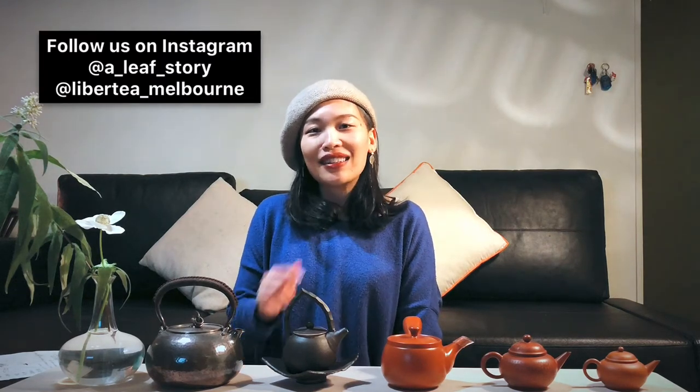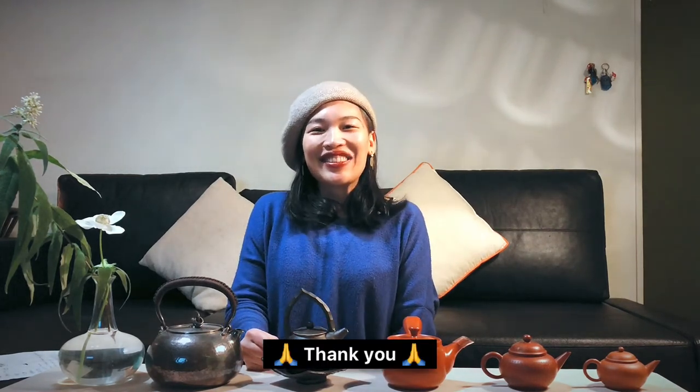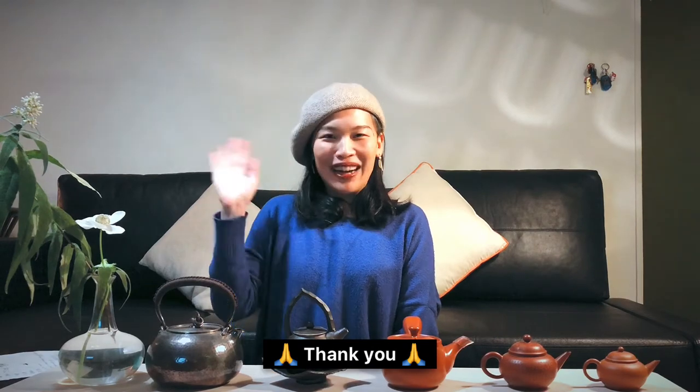That's everything I'd like to share with you tonight. I hope you've enjoyed this video. Please subscribe to my channel, share it, and leave a comment below — your comments and feedback are a big motivation for me to keep doing this. Thank you, see you next time, bye!